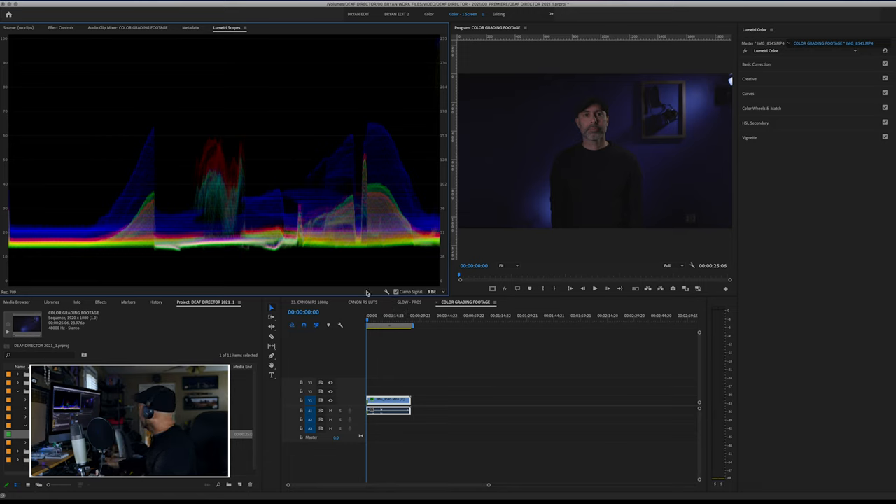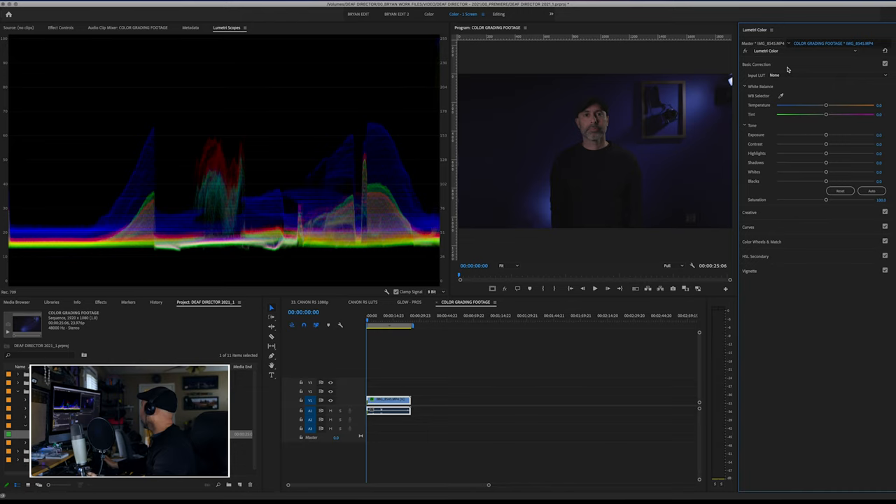I'll come over to the basic correction panel and look at some changes. If you don't know how to read a waveform, it's showing me the luminance and light values inside my picture. You can see that little red spike — that's my face. As you can see in the waveform, the log footage is compressed. We need to expand that out. My blacks are way off the floor and my highlights and midtones are very high.